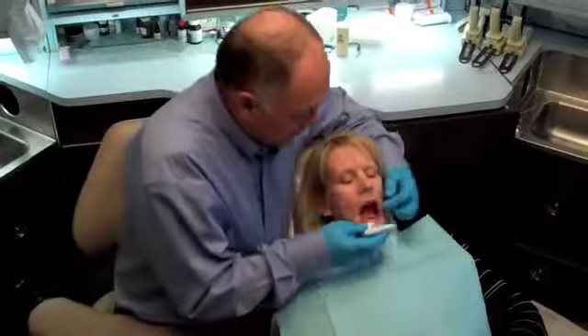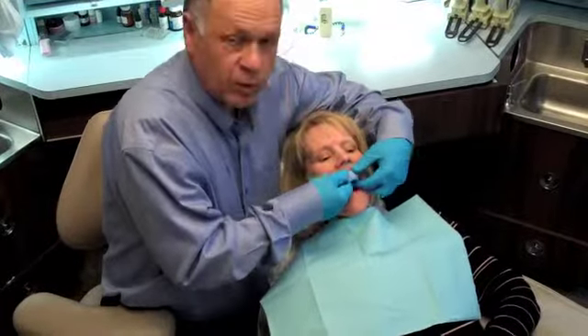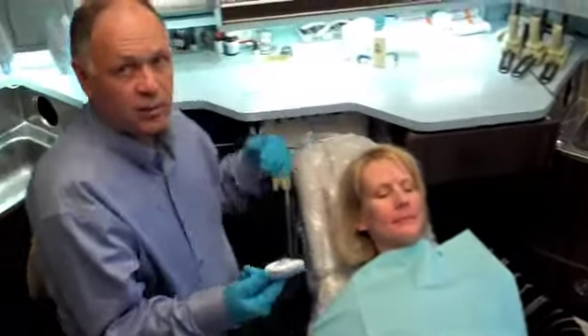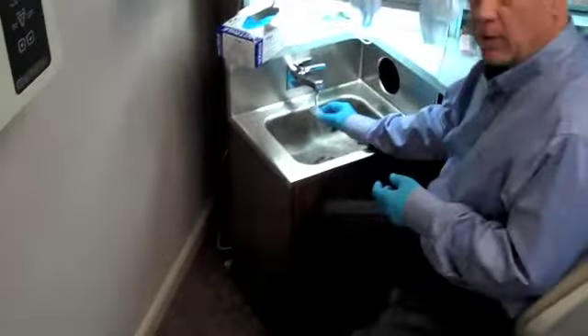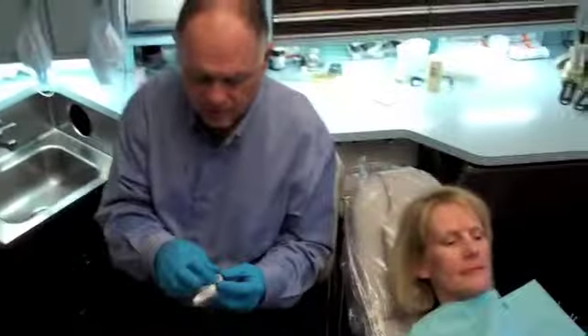Then we slip both pieces into the patient's mouth, mold it around, squeeze it up tight, slide the two pieces out, and put it under cold dry tap water for about 30 seconds.